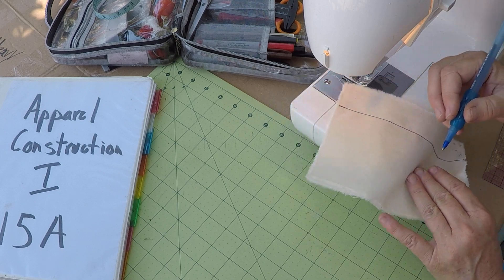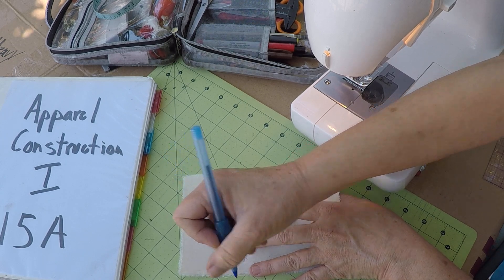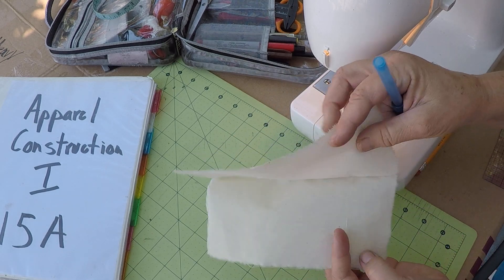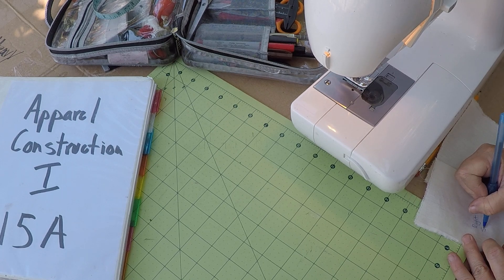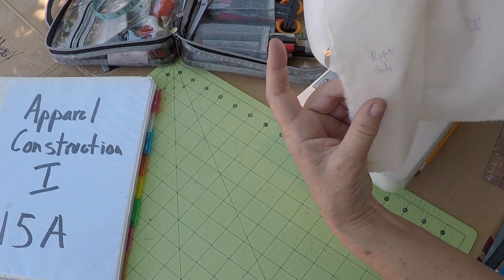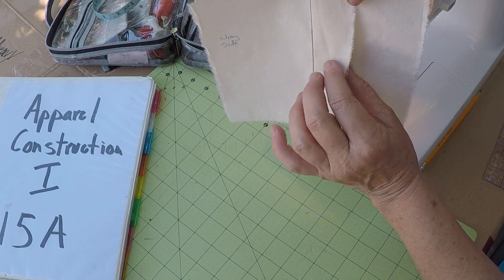This is the wrong side of the fabric, so go ahead and label that — wrong side. This is also wrong side. When we open this up, we are looking at the right side of the fabric, and this would have a print on it. So on the right side of the fabric we don't see any seam allowance. On the wrong side of the fabric, here on the inside, we see the seam allowance.